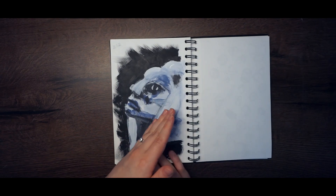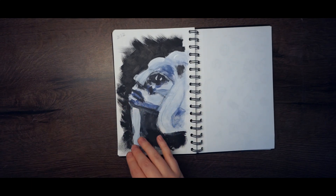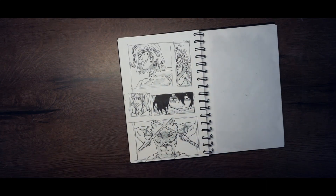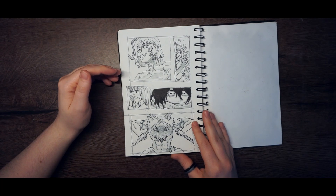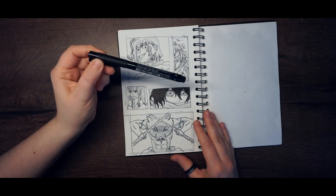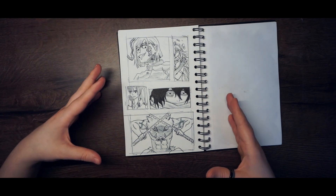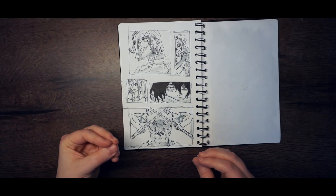You still can't tell who this is and I'm pretty happy about that — it would be an insult to that person. I love this page so much because I got some new ink fineliner pens from Faber-Castell and they're so good. I love drawing with ink, especially manga-style stuff.